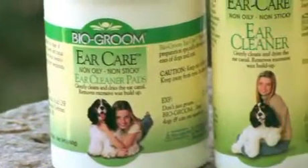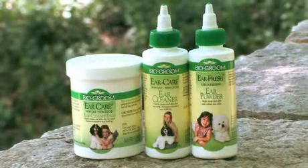Ear Care is available in Ear Care pads or an Ear Care application bottle. Both are convenient and easy to use.